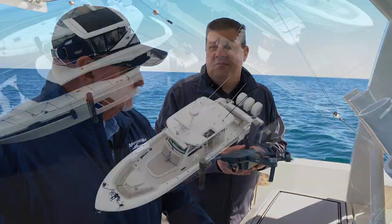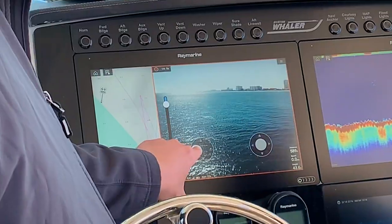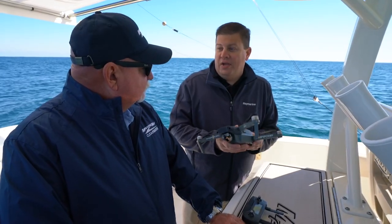It allows you to see everything the drone sees while it's in the air. You can launch from the boat, you can touch to fly just by touching right on the electronic chart. It's a really nice tool to have on board any boat.